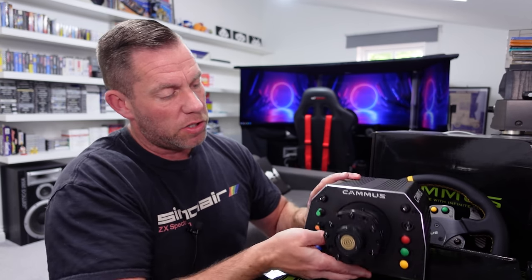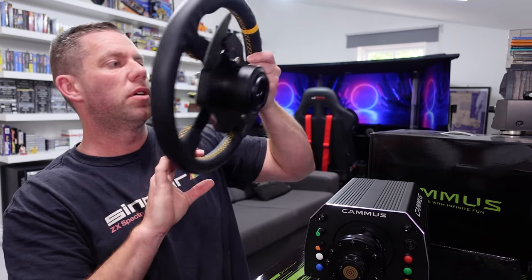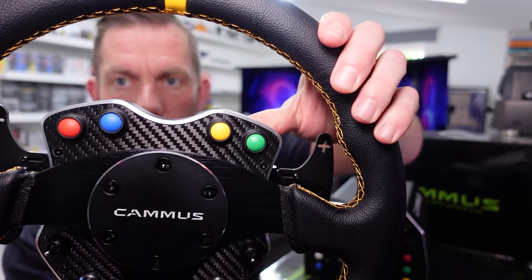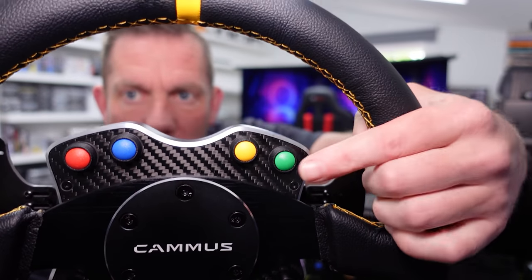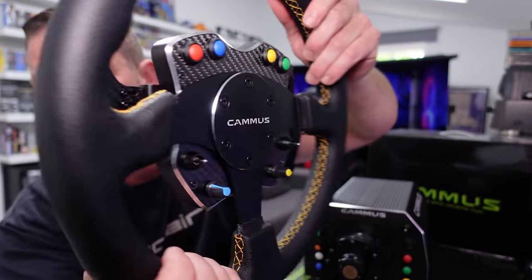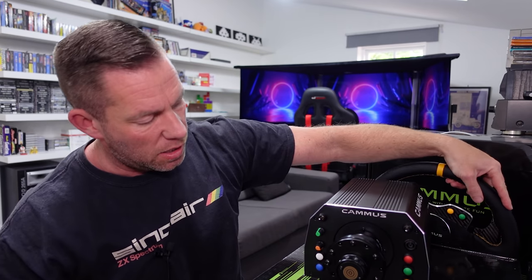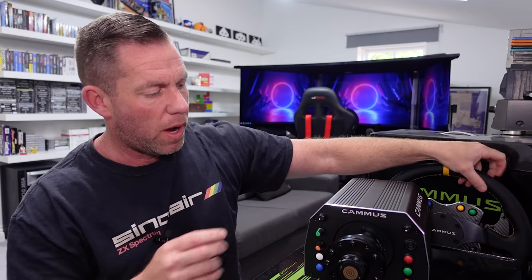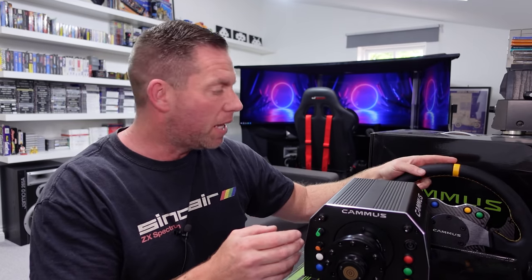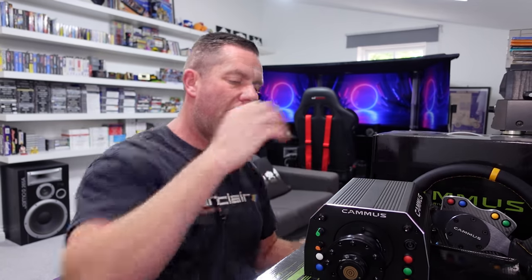These are all very cheap quality switches and buttons — there's almost a toy-like texture to them. I'll show you on the wheel because it's easier to hold to the camera. These ones here have very much a toy-like feel to them, super super cheap. But aside from the way it looks and the buttons having a very cheap feel, it actually drives okay.